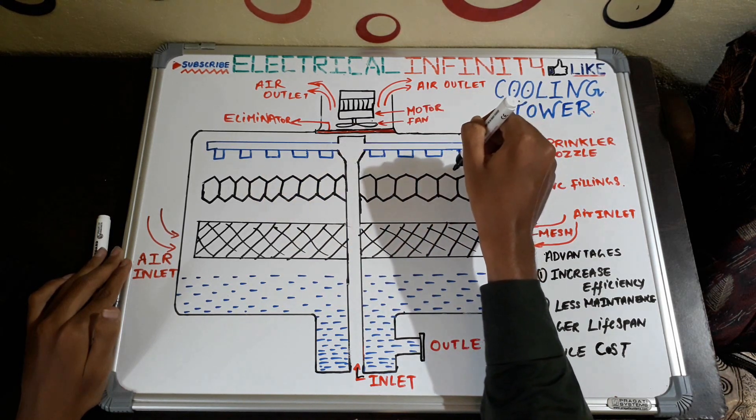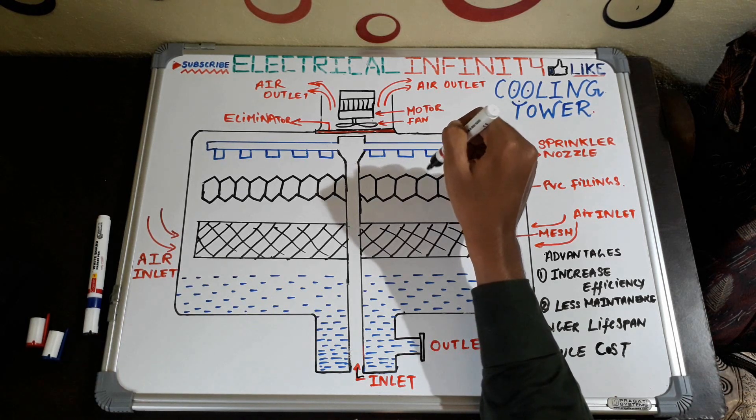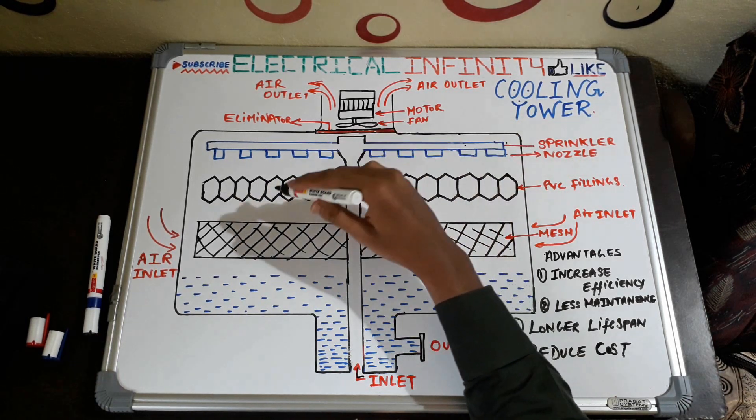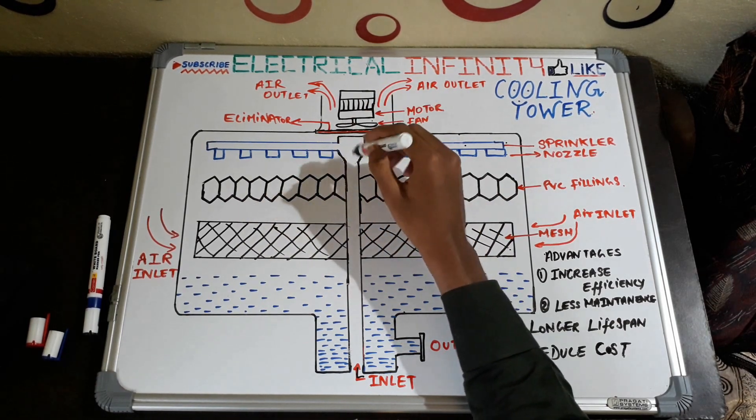The surface area of the water increases because of spraying, and because of spraying there is contact between air and water, which leads to good evaporation of the water.